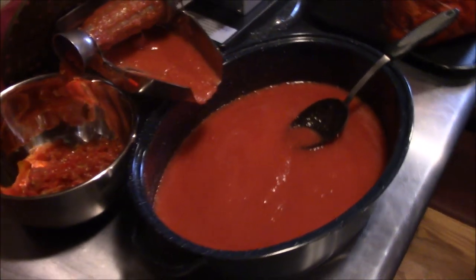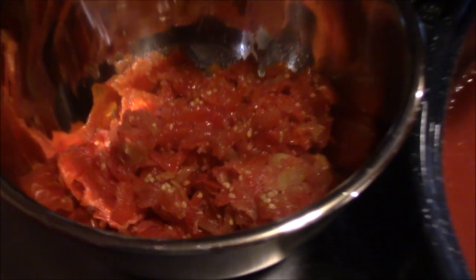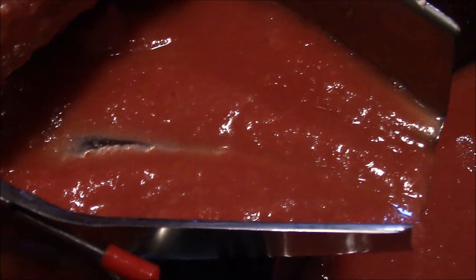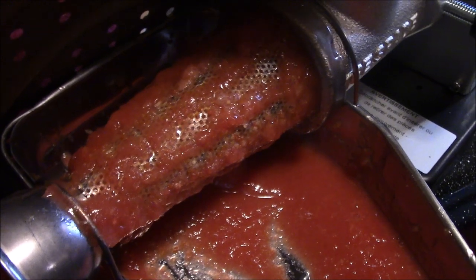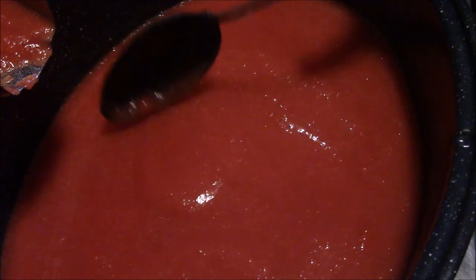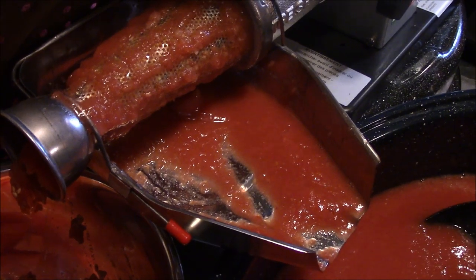We've run about two bags through — that's two gallons of tomatoes. I wanted to give you a look at the output of the skins and seeds; looks fairly dry, and we're okay with that. The quality of the sauce looks fantastic — that's what we were hoping for. You kind of get what you pay for sometimes, and we invested a little bit in this tomato press. It doesn't seem to be clogging up much. We are going to continue to boil it down before we can it, but so far we're really happy with it.